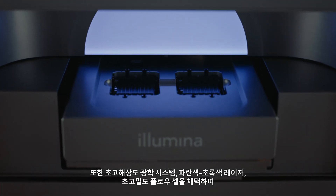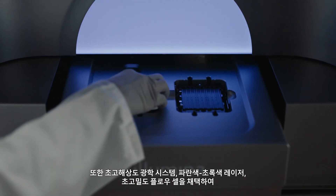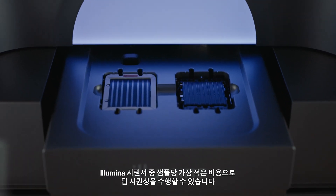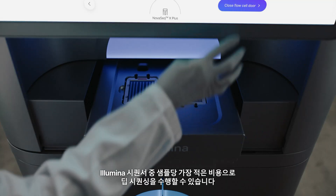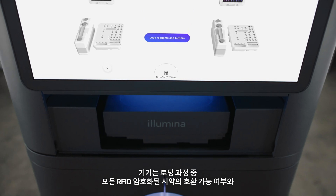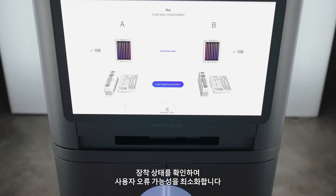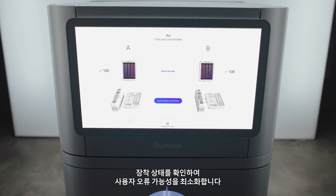The combination of hyper-resolution optics, blue-green lasers, and ultra-high density flow cells enables you to sequence deeper at our lowest price per sample yet. Throughout loading, the instrument verifies that all RFID encoded reagents are compatible and have been loaded properly, minimizing the chance of user error.